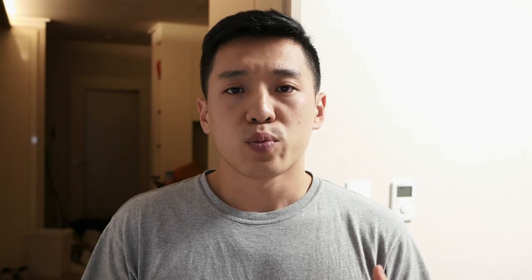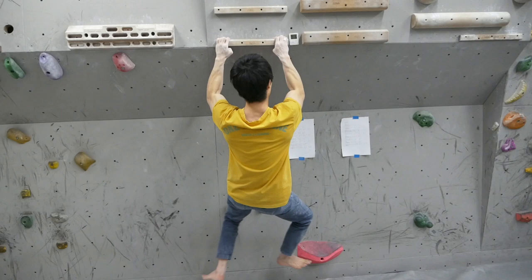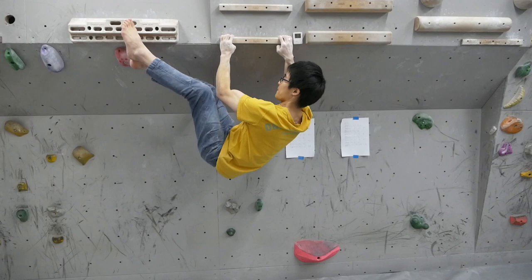He used pretty much the same routine with some slight variations to reach all the way up to V8, and that's a grade that I haven't been able to touch, so I'm looking forward to actually following this routine myself.